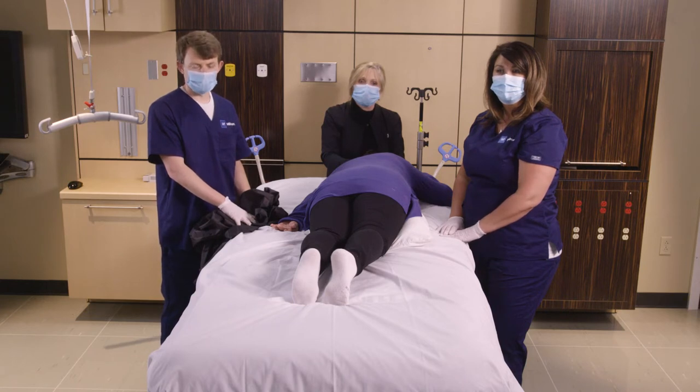For more information, you can contact your local Hill-Rom representative or visit our website, Hill-Rom.com.